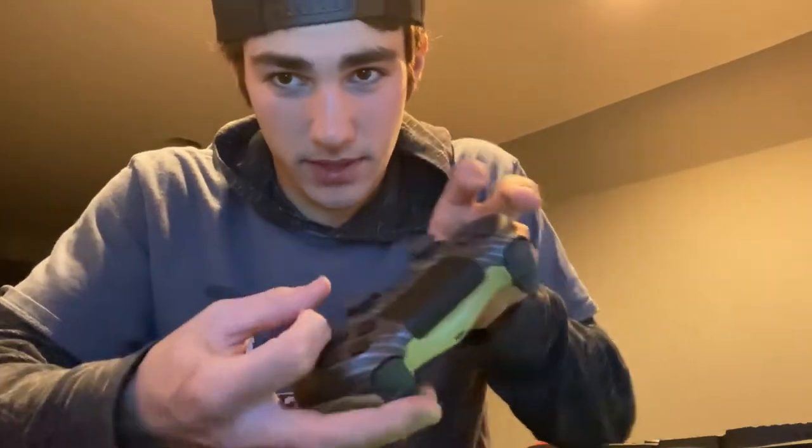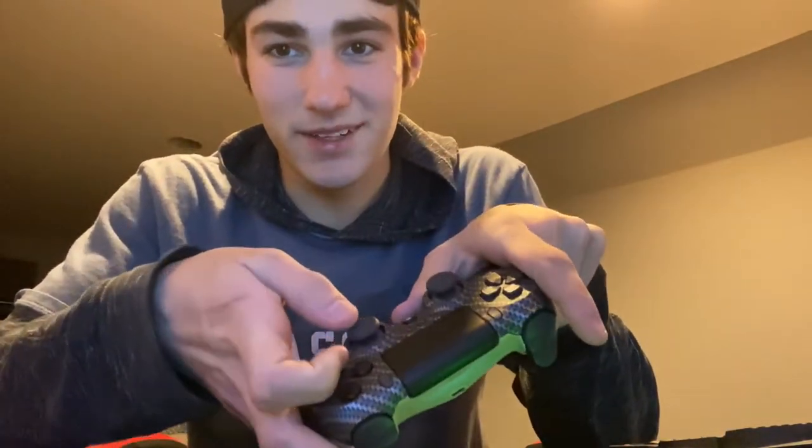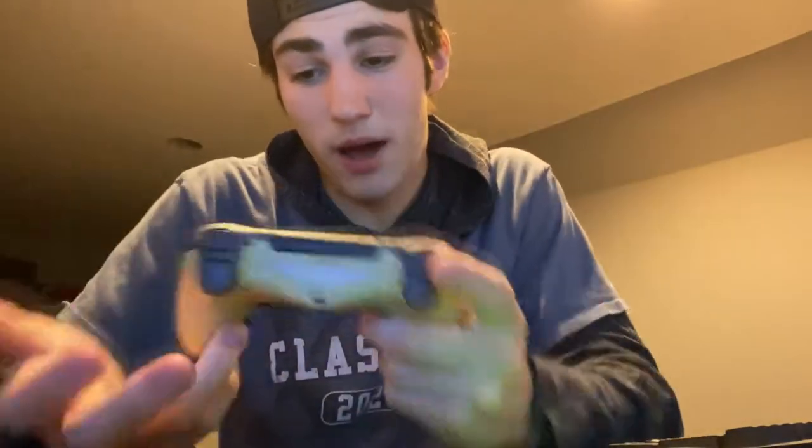If you have a problem pressing jump while reaching the bottom trigger at the same time — like me — that's why I use the top back buttons. I mean, I can't aim straight in Call of Duty while barely reaching X and shoot simultaneously, so this fixed it all. Now I don't even have to press it the normal way. For most people out there who can't play claw, they're going to need this to hopefully get better.